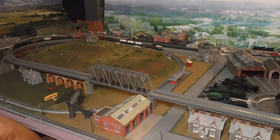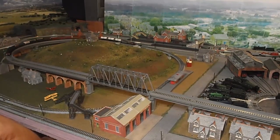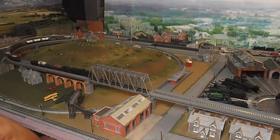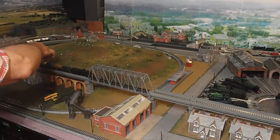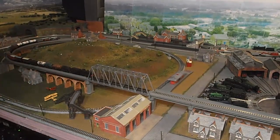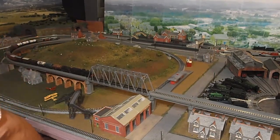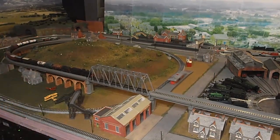Isn't that impressive pulling power from that Webb Goods engine, albeit that we're having problems with things decoupling? I don't have another wagon handy to replace that one with. But anyway, that illustrated the point, I think, that the pulling power of this Webb Goods engine is impressive.